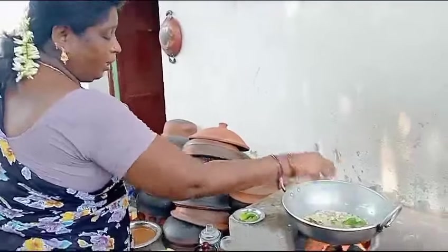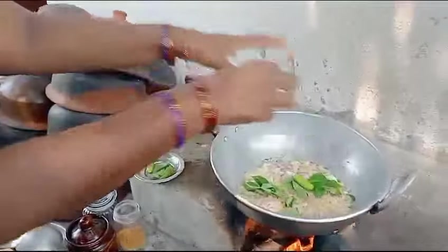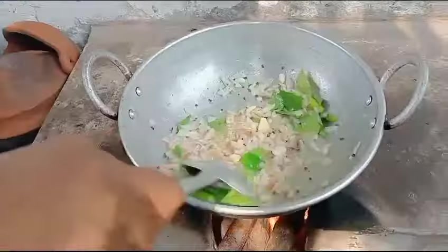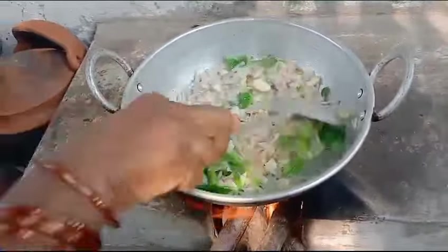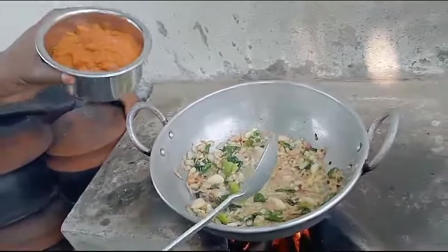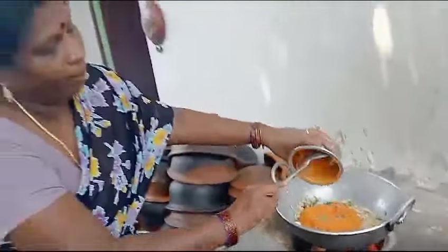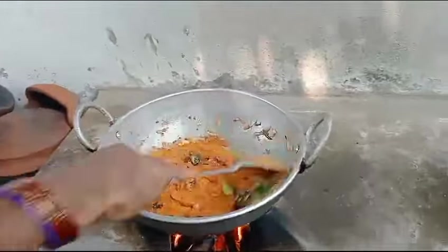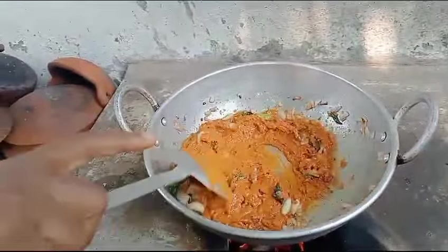Put the fish in the ground. Then, put the eggs into the pan.